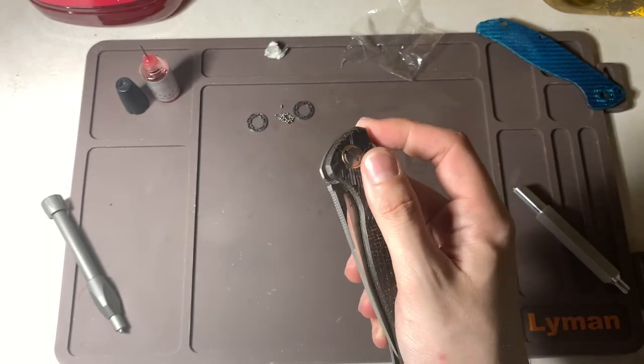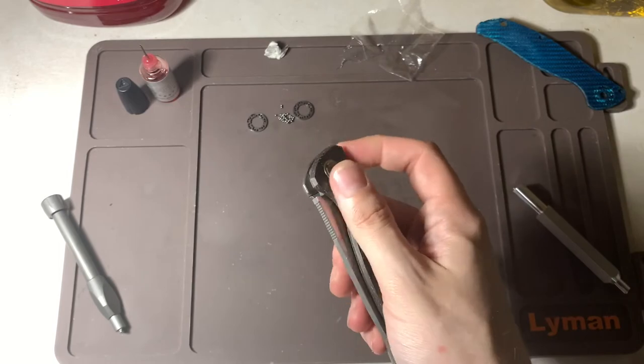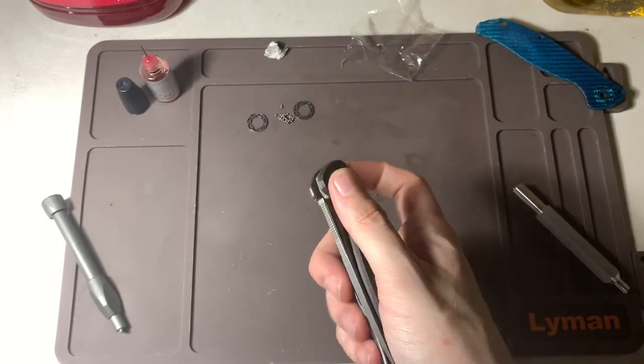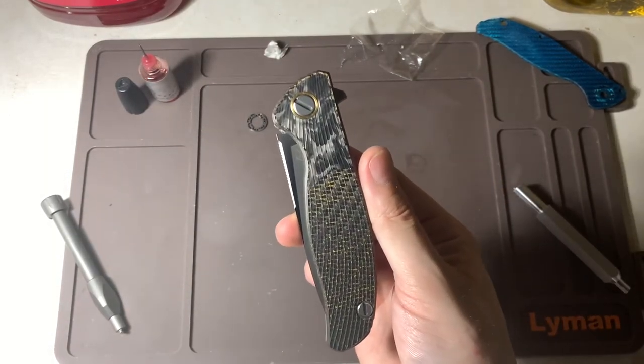Not as fast as the MRBS, but that smoothness that you get with this is just incredible. All right, let's take it outside guys and see what it looks like.